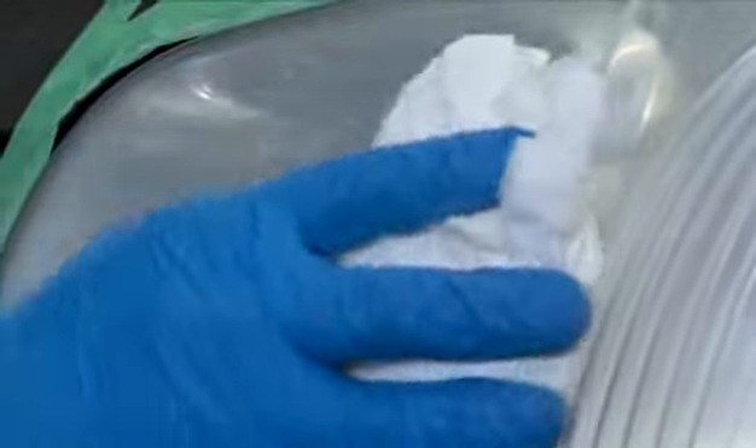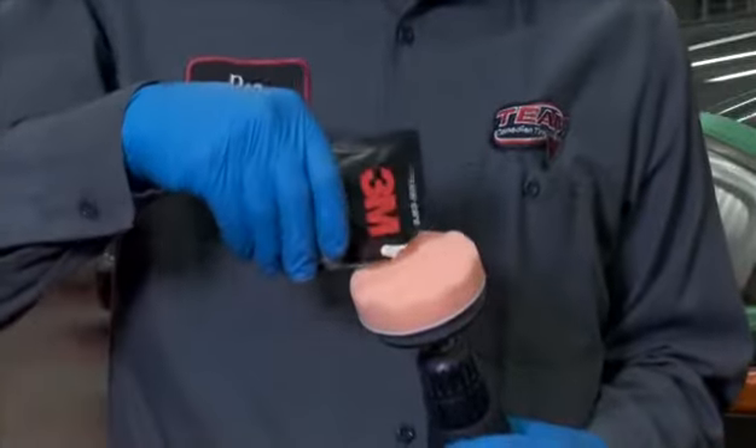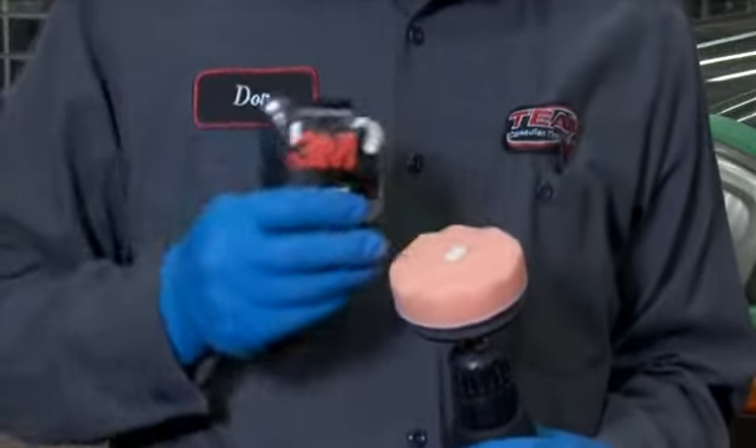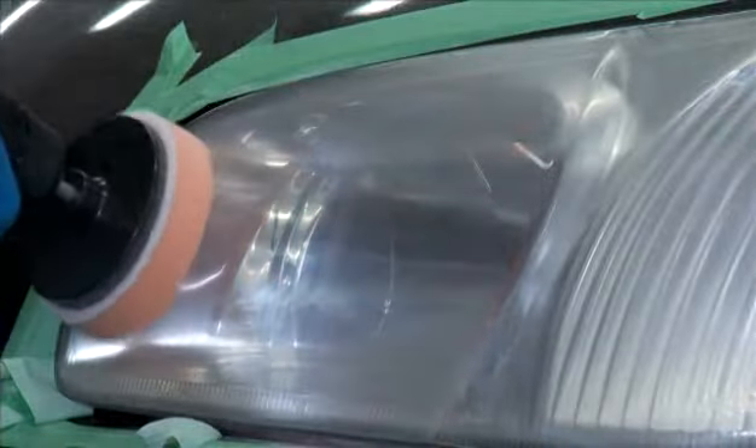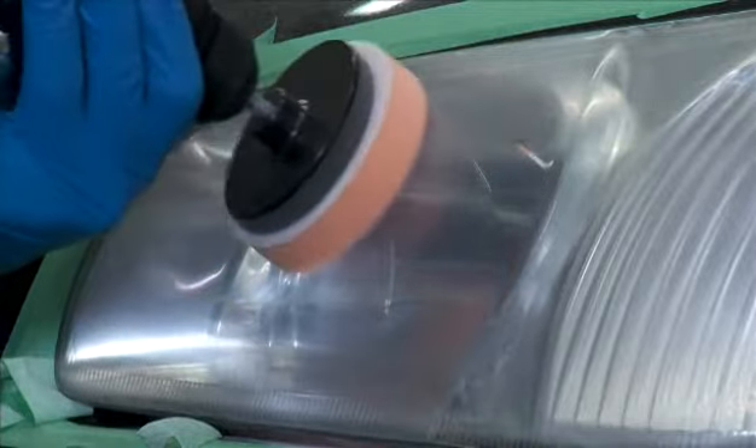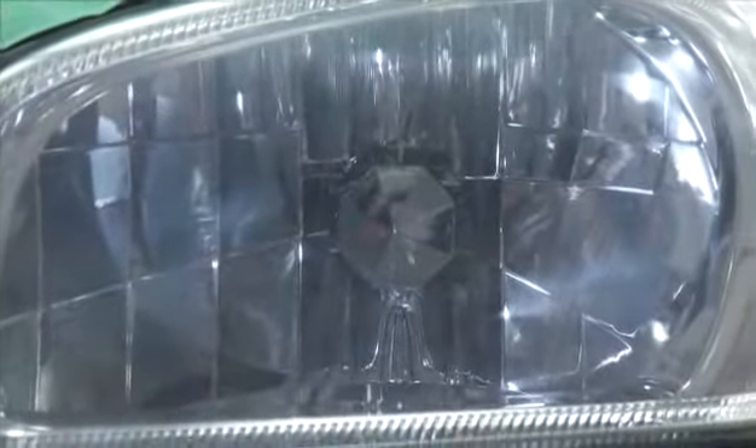Wipe the lens and you'll see the scratches are much finer. For the final step, attach the orange foam pad and dispense a dime-sized amount of the plastic polish included in the kit. Buff the lens until the cloudy haze is gone and the clarity is significantly improved. You will see stunning results.